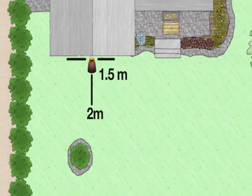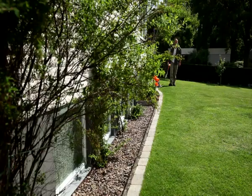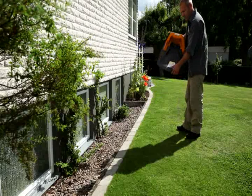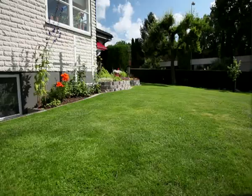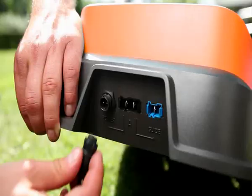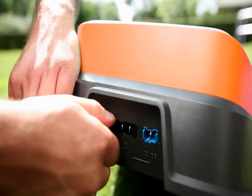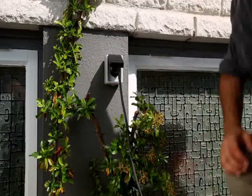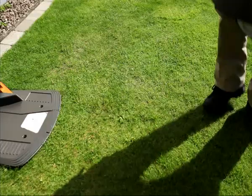The location must be even to ensure that the mower drives into the charging station without problems. If possible, pick a shady location. Now just place the station — do not secure it with the screws yet. So that you may start mowing as soon as you've finished installation, we advise you to put the mower on charge now. Plug the low voltage cable into the charging station and the power supply into the power outlet. Turn the main power switch on and push your robotic lawn mower into the charging station. The mower will now start charging.